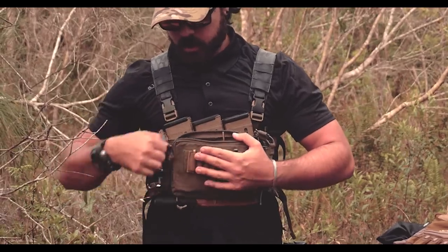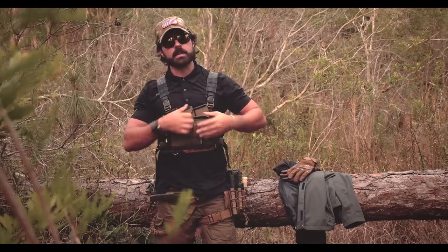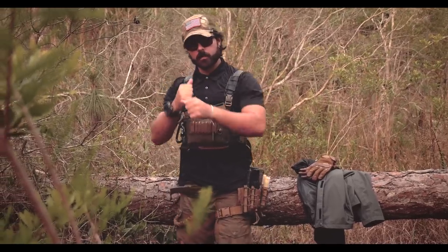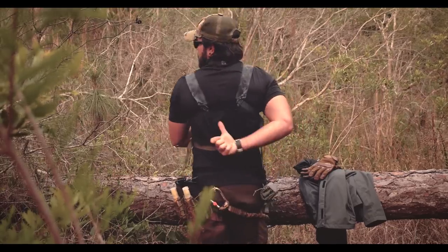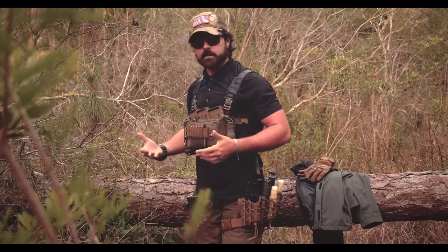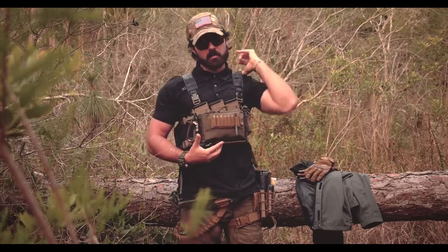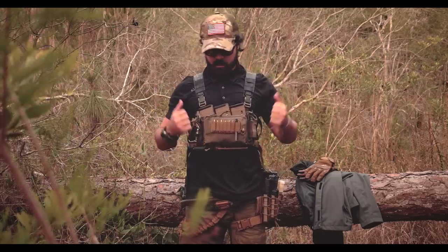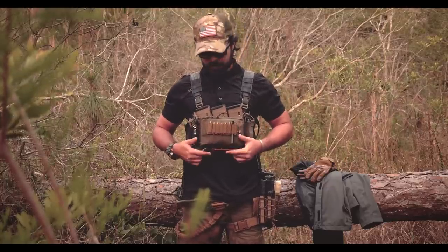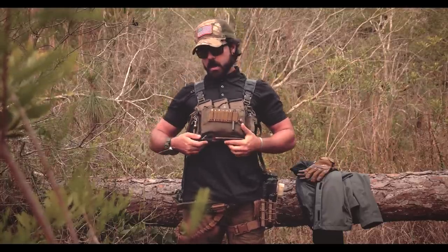This is just a super tiny chest rig. I was using the Hill People Gear but recently switched to this — I find it more comfortable. It's got an H-harness. They make ones with an X-harness but I'm not a fan; it doesn't fit my body type, lots of pressure points and triggers in the neck. So I went with the H-harness from Spiritus Systems.